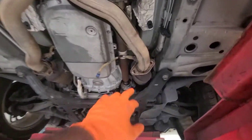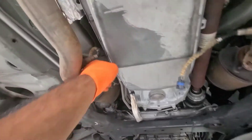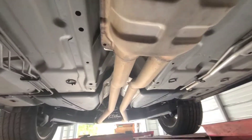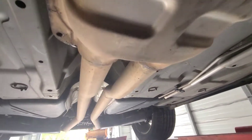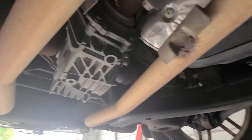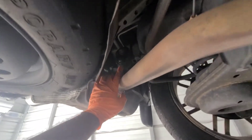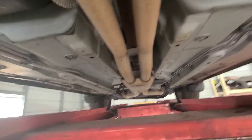Loosen up the exhaust, the sensor, and the exhaust itself. Now coming back, there's a bracket that goes right here — we'll remove that. And then we gotta remove this so the exhaust will fall off and we can take it out of the way.